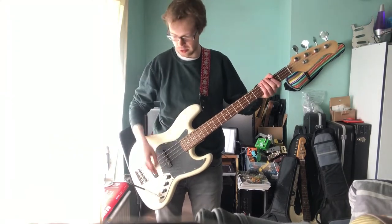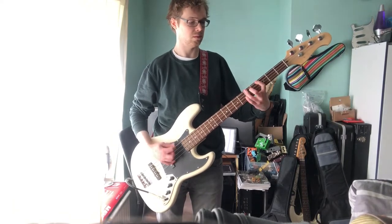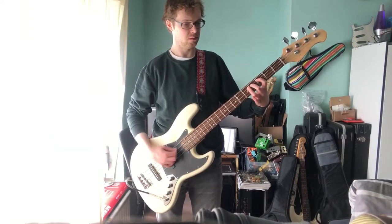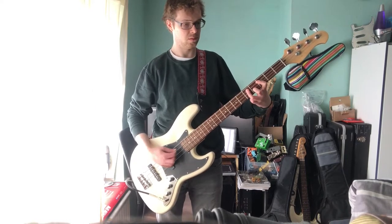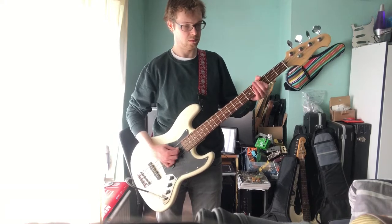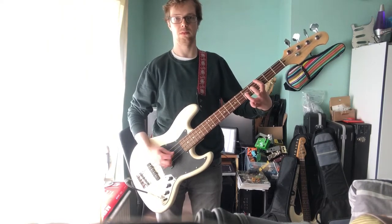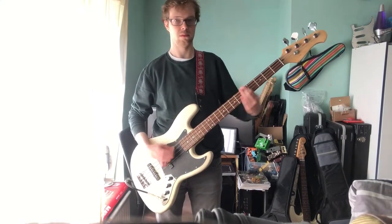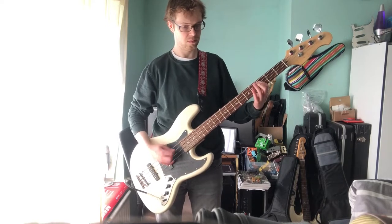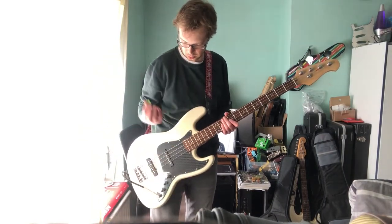So that's everything on 10 — both pickups. Let me roll down the bridge, so I've just got the neck now. Sounds all right. I'm using my big Logitech PC speakers, by the way.